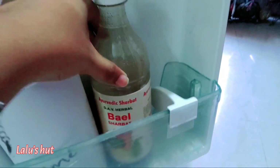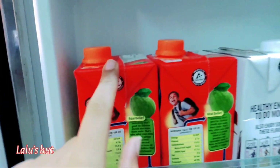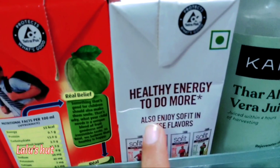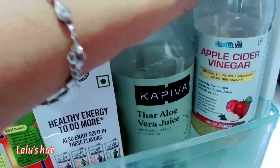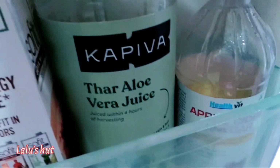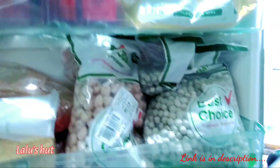This is bel sherbet — it has a very tasty taste. I am going to talk about this. This is skimmed milk and these are fruit juices. I am going to give the pepper-based juice. Apple cider vinegar and Kapiva aloe vera juice — if you want a video about this Kapiva juice, let me know.